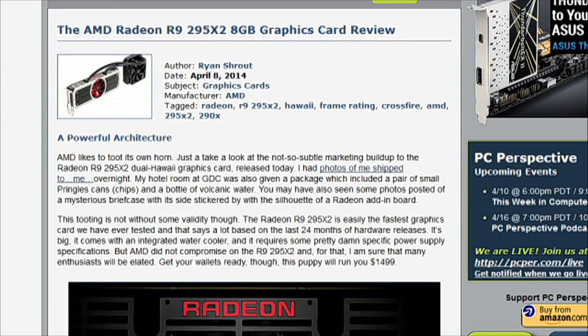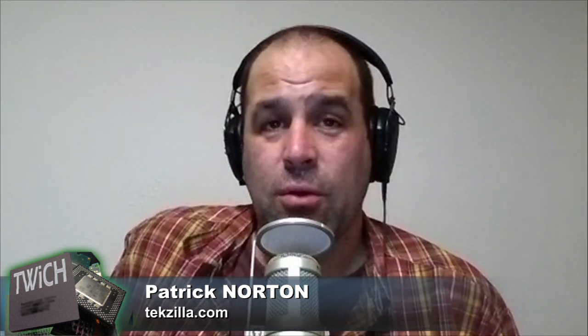What in the world do we need 8GB for? Is this going to be like a 4K GPU — a solo GPU — or are we going to require two of these to run a 4K monitor, giving us 16GB of texture mapping glory? Well, this is a dual GPU card, so it's 8GB, but you're still getting 4GB per GPU.